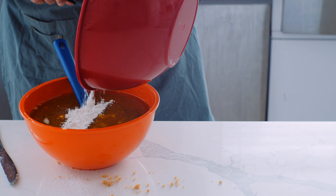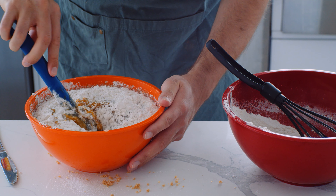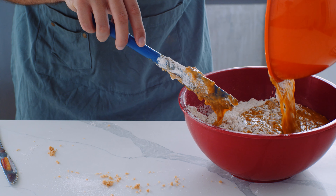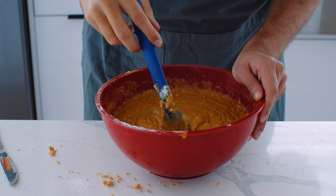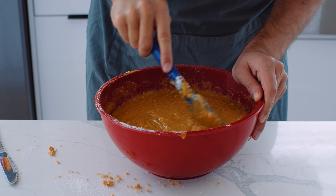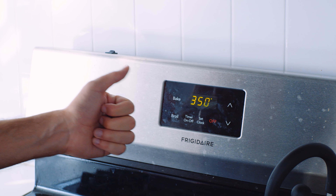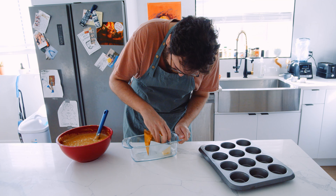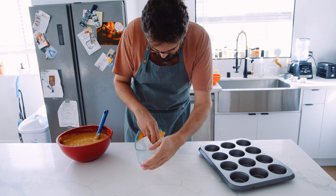Then start to mix up the wet ingredients and the sugar, get those all mixed up, and make sure they are a consistent consistency. Then start to add in the flour and the other dry ingredients slowly but surely. Realize you made the mistake of using the smaller bowl and pour it all into the bigger bowl — try not to make a mess doing so. Just keep stirring until it's all consistent, making sure there are no weird pockets of flour. Once everything's mixed together consistently, preheat the oven to 350 degrees Fahrenheit.